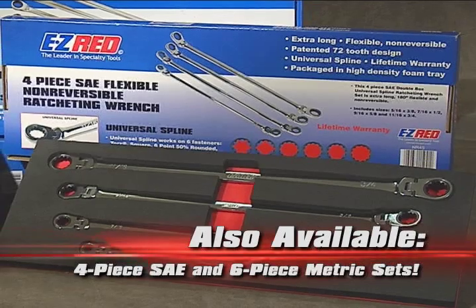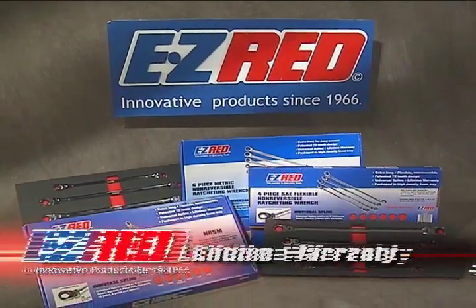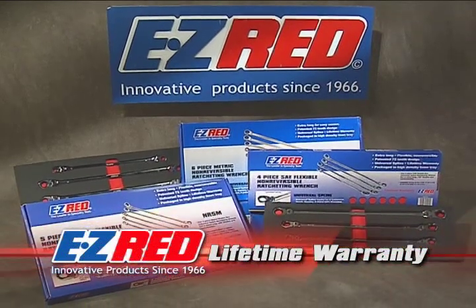We also offer a 4-piece SAE set and a non-flexible 6-piece metric set. All three wrench sets feature a lifetime warranty.